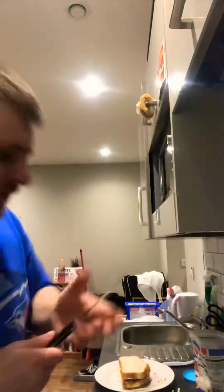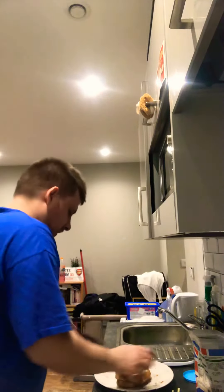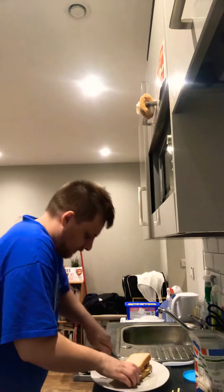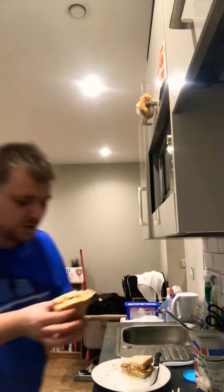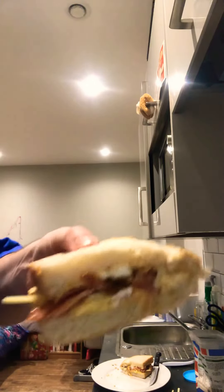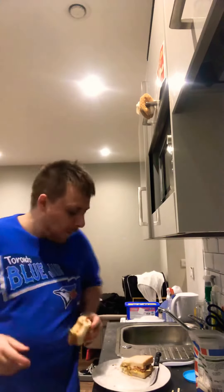Cut it in half, give you one bite, and then I'll cook my missus' sandwich. That's what it looks like inside — I mean, people, come on, that looks the daddy doesn't it. Let's have a little bite. Praise the Lord!